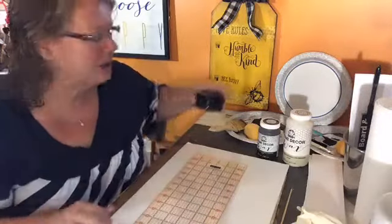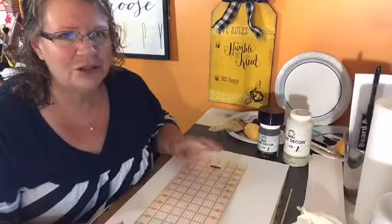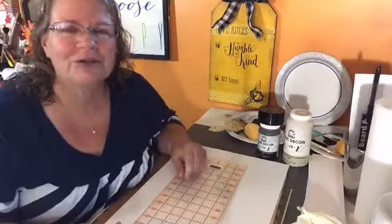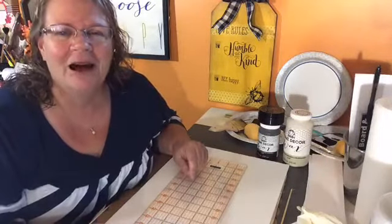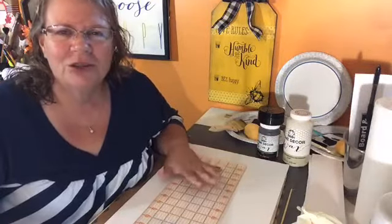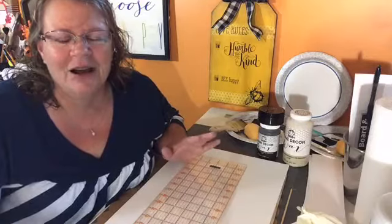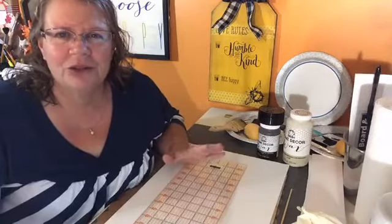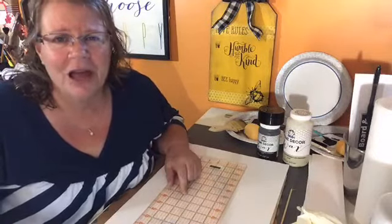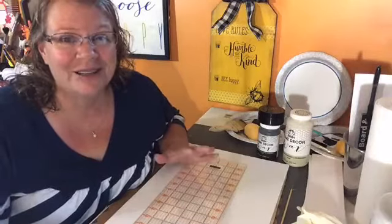I'm glad you're here this morning — thanks for joining in. I do have a super cool project today, not really what I thought I was going to do this morning. I found this cool project and I'm just so excited to share it with you guys — a really fun way to make a surface that is super inexpensive and has a really cool look.